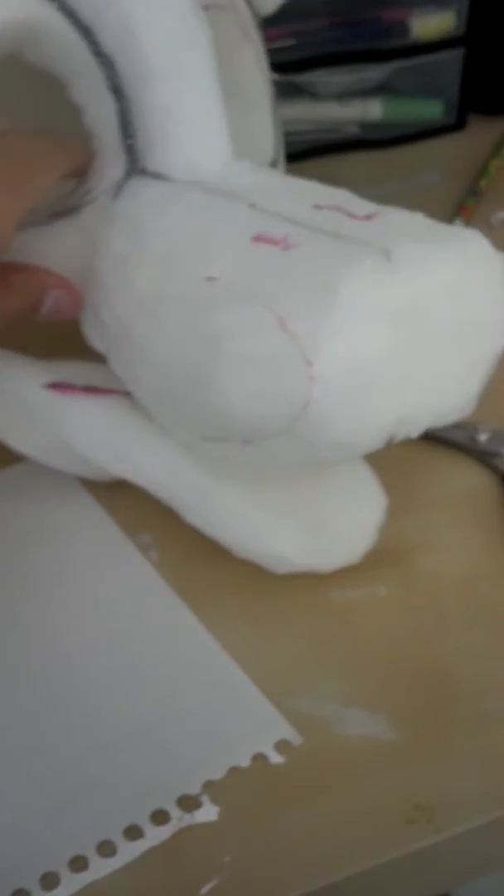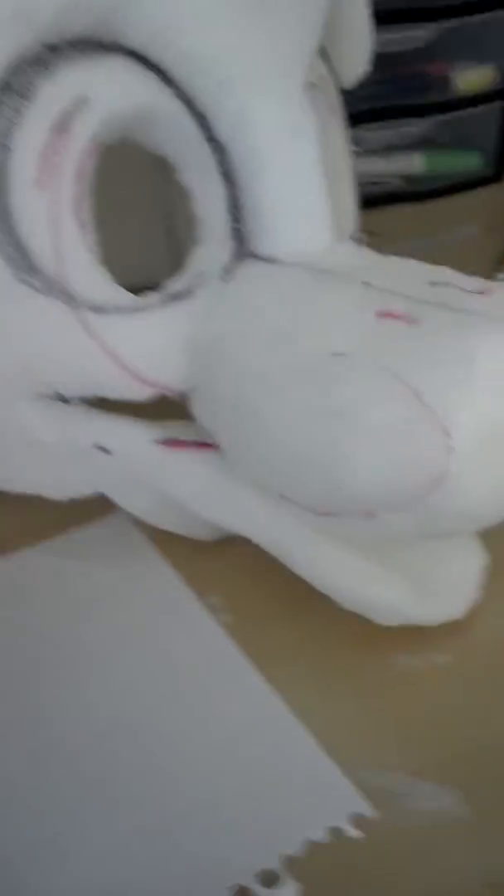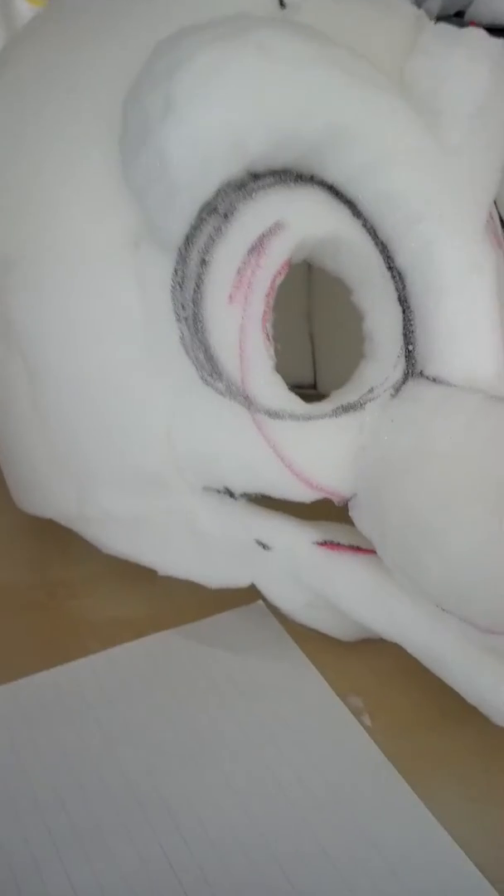I thought I'd do a little tutorial on how I do patterns for heads, with just patterns for the foam, like on the cheeks, which is what I'm going to be doing.